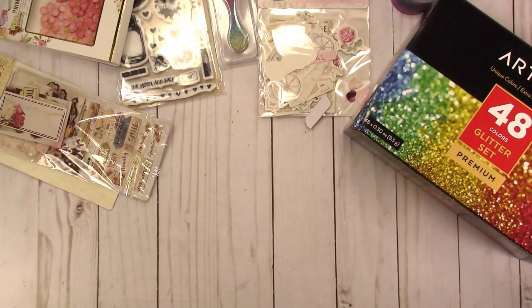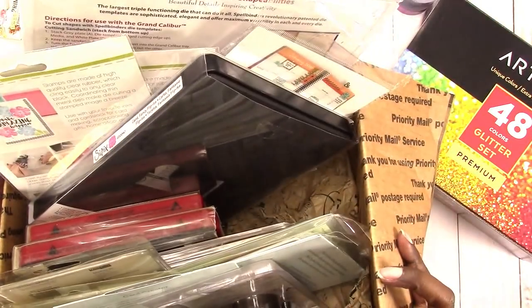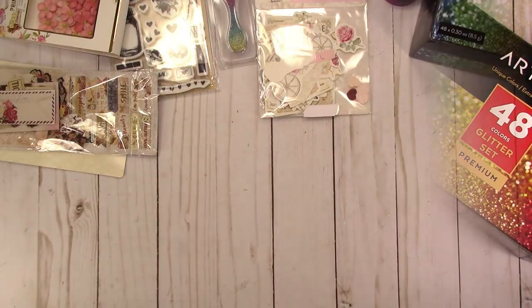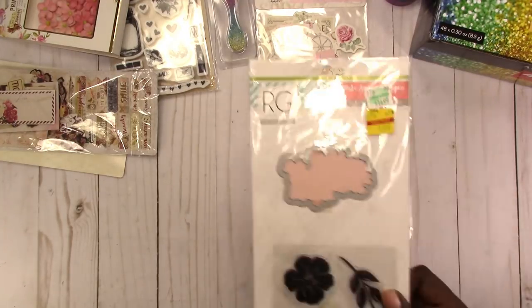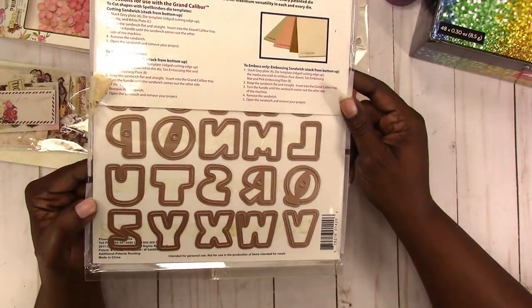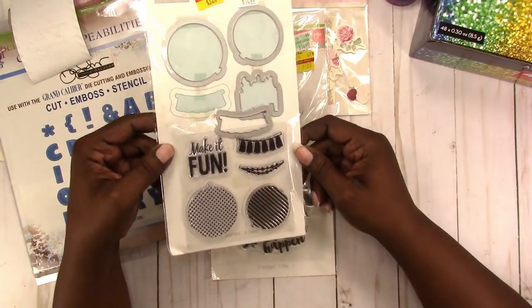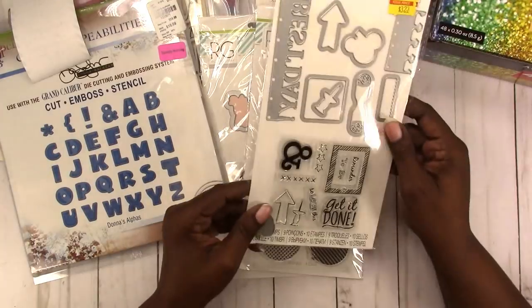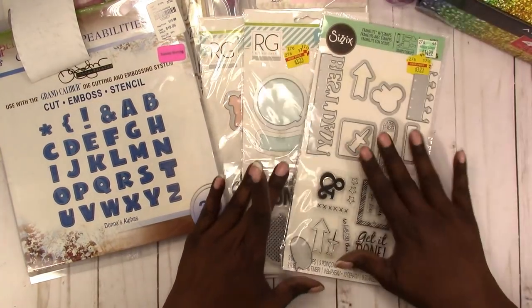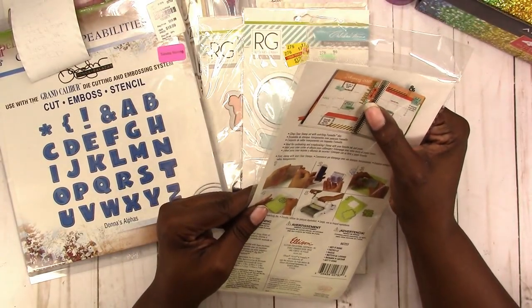I also purchased a de-stash box — this is my first ever purchase of a de-stash. It's all dies and things like that. I got this die and stamp set, a set of letter die cut alphas, then a set of stamps and dies, and another stamp and die set that's kind of planner-based — but the pieces are really too big for a planner. I think it's meant to go on the coil, which is nice. I do use a coil planner for health tracking so I may be able to use that.